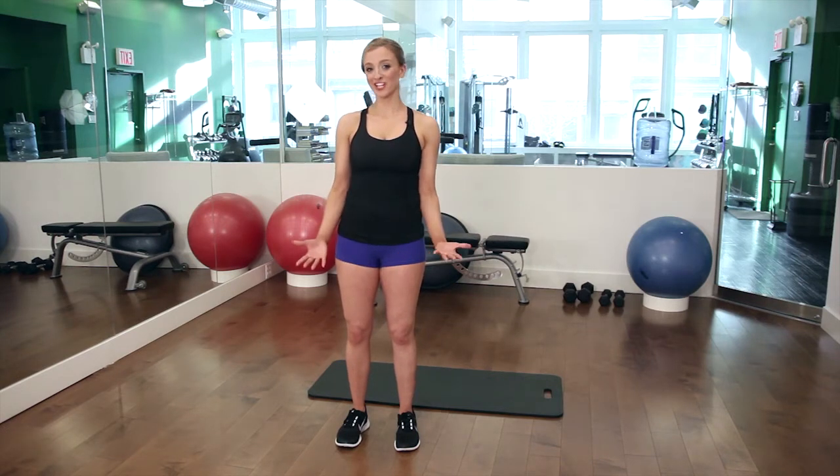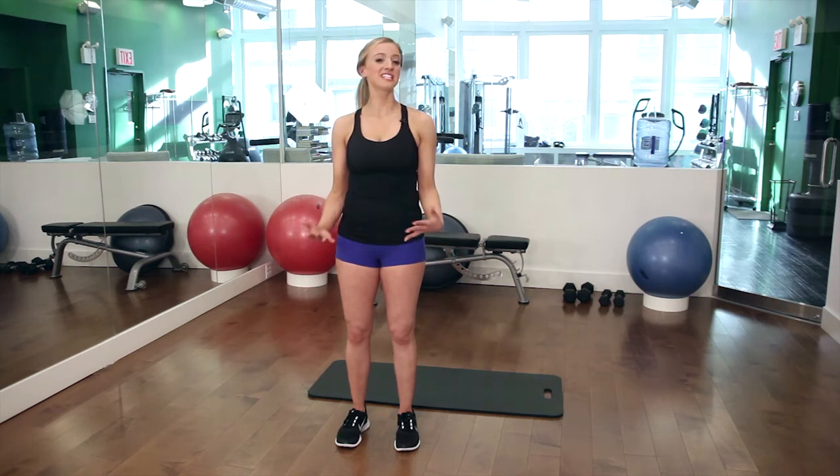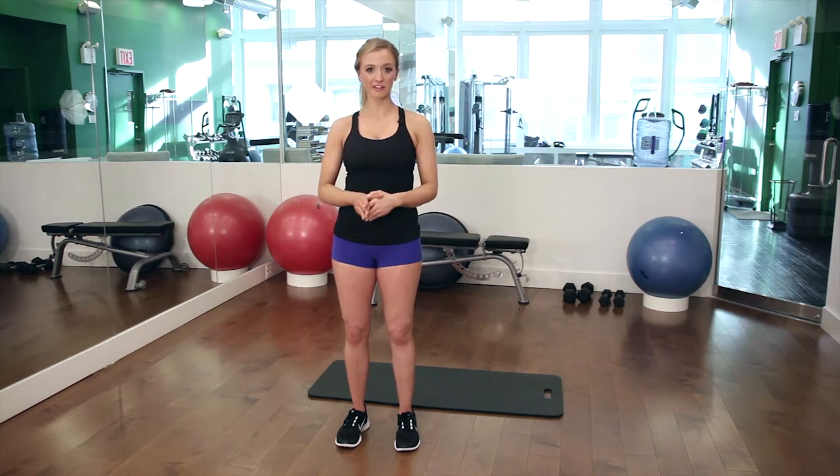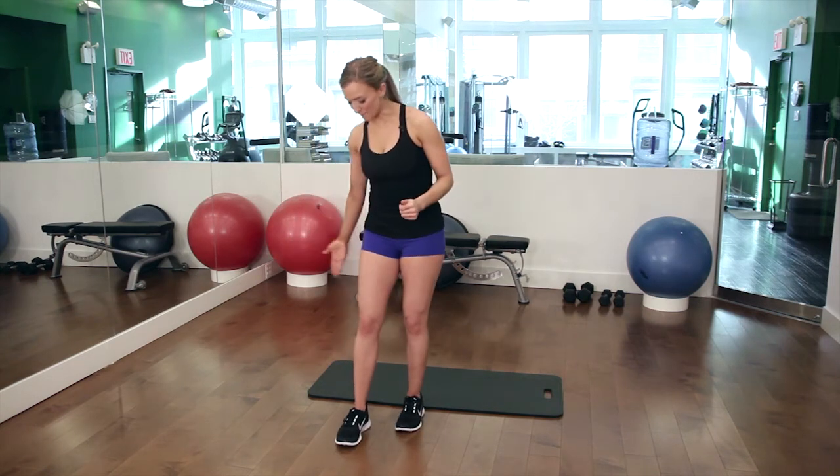So I'm at Uplift Training Studios in New York City. They specialize in women's group fitness classes. Today I'm going to teach you guys how to tone your abs and also your calves. So I'm going to take you through a side plank first. You're going to need a mat.